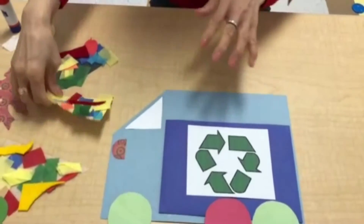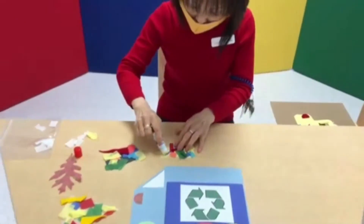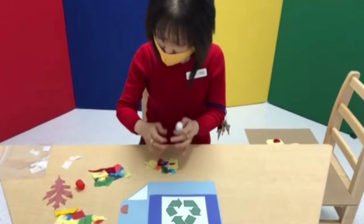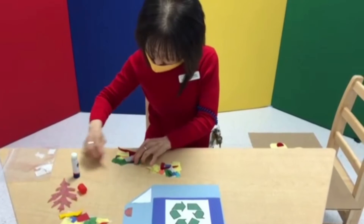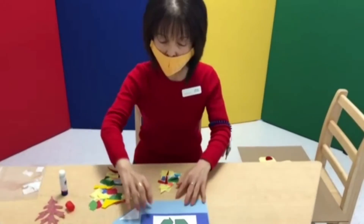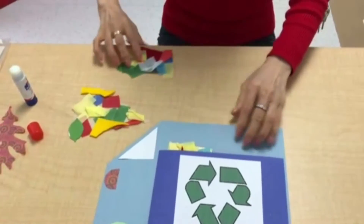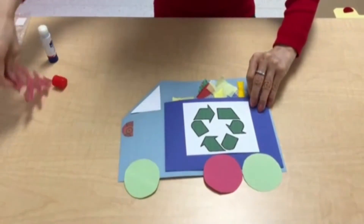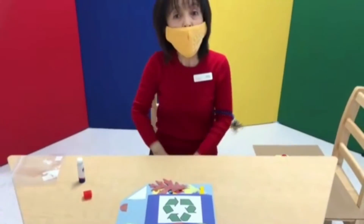Now we're going to make the garbage. Just put it on — just like this — and put here, and there, and there, and right here, and here, and there. Now I have some garbage here, so let's play — put it in here. I can put the garbage in. Let's put some garbage. And here is some — oh, one leaf here. Now we have the garbage truck.